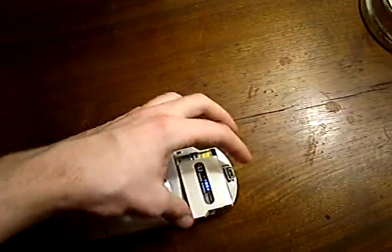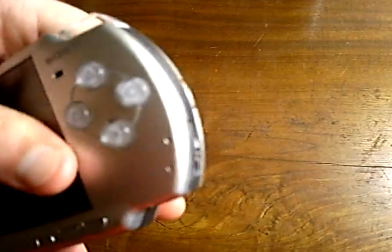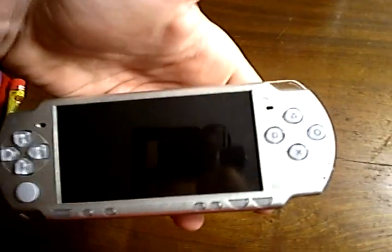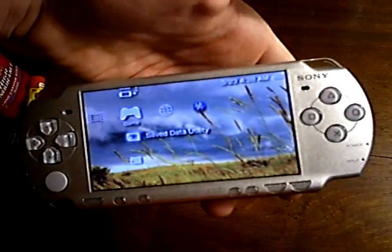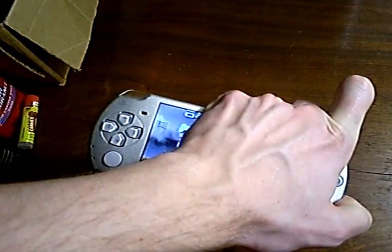You'll notice that when you place the Pandora into the PSP and it makes a connection, the PSP automatically turns on. However, if you leave it like this, it will boot up to the official installed firmware — but that's not what we want. So we are going to turn the PSP off again.